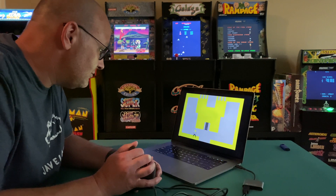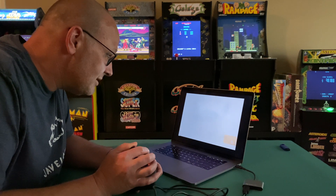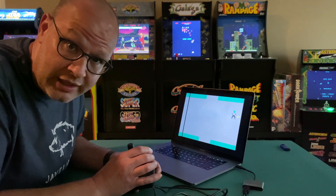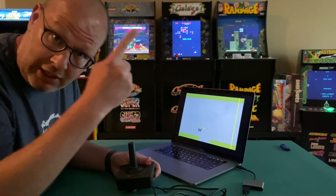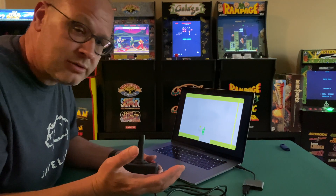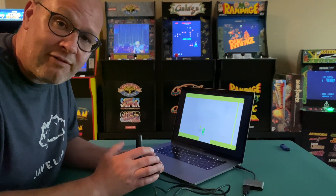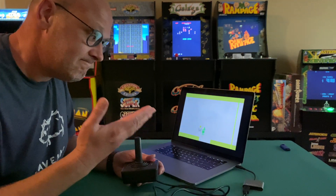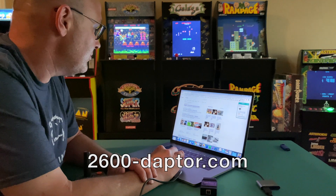Guys, this makes all the difference in the world. You know what I'm going to be doing all night? If you have Stella, you can play all the Atari 2600 games using the original controller. If you have a PC, click this link button right there and it'll teach you how to install Stella on your PC. If you have a Mac, click on this button right there and it'll teach you how to install Stella on your Mac. 2600dapter.com